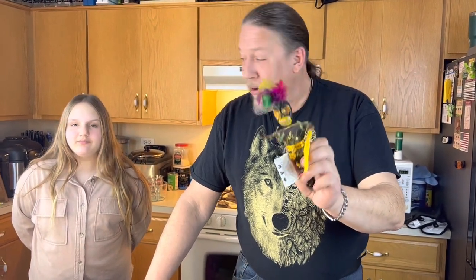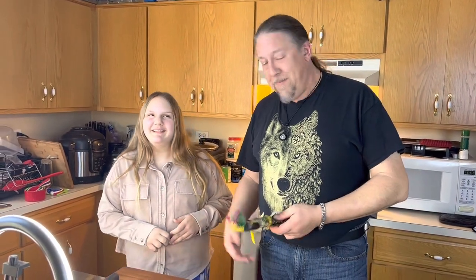Hey guys, welcome to another special edition of All-American Cooking. This is my buddy Leo. He is a genuine voodoo doll from New Orleans, brought to me by a friend a few years ago. And this is my lovely niece, Rihanna. Say hi, Rihanna. Hi. She's a little shy. But today we're going to be making a Cajun New Orleans classic dish in honor of Mardi Gras called a king cake. We're going to take you step by step on how to make this traditional New Orleans classic.